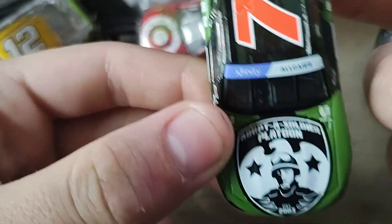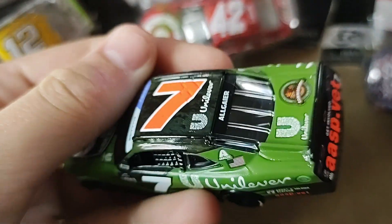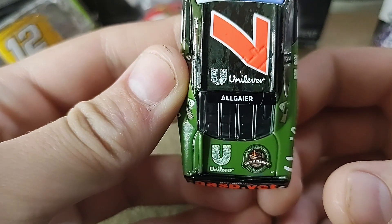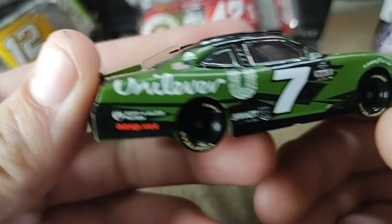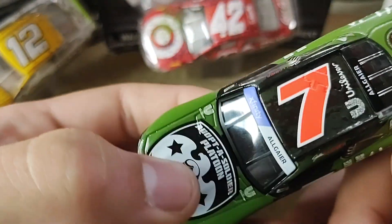So on the hood we have Adopt a Shoulder Platoon. And then we have 7 Unilever — Unilever, I think I'm pronouncing it correct — and then GetInvolved ASVP.Vet. And there's the other side. I really do like the camo theme on this diecast with it being a military diecast.